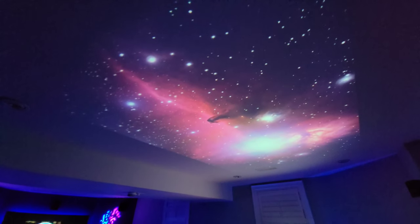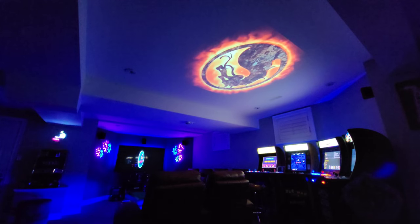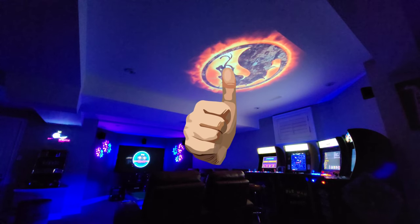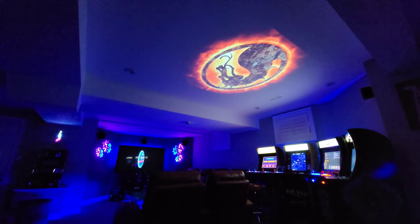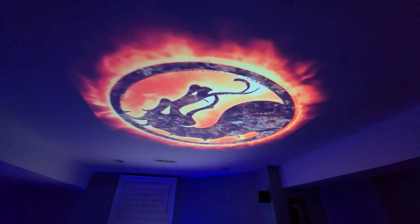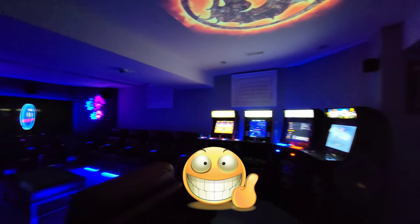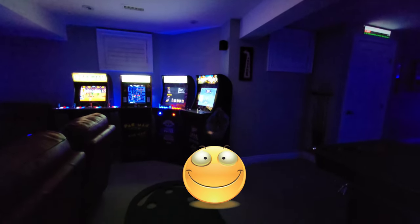I'll have some links in the description to this projector, so do check it out. If you enjoyed this review, please give it a thumbs up and subscribe to my channel. We are almost at 10,000 subs and at that mark I will be doing a big giveaway to one of my subscribers. I'll be putting out a lot more DIY ideas and tech reviews in the near future, so stay tuned and thanks for watching.